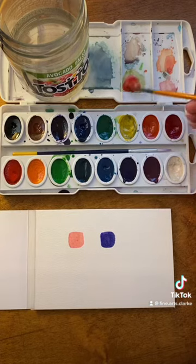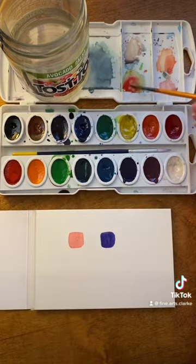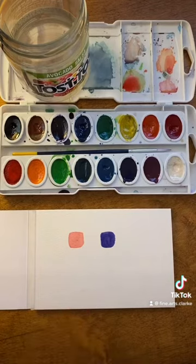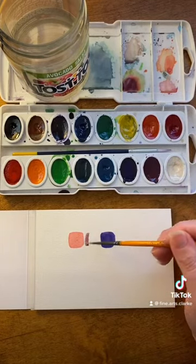I've already cleaned off my brush and I have added the red up here to start the mixing process. Since this is a really dark color, I don't want to use a whole lot of it, so you just want to slightly dip it in, mix, and then let's see what we got.